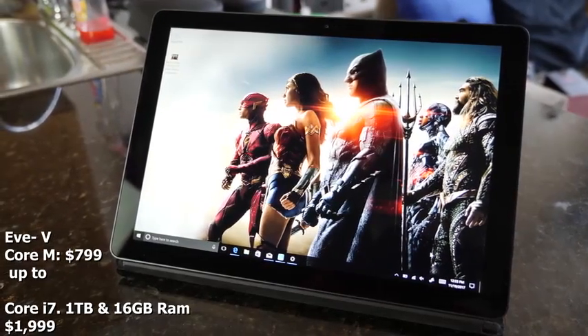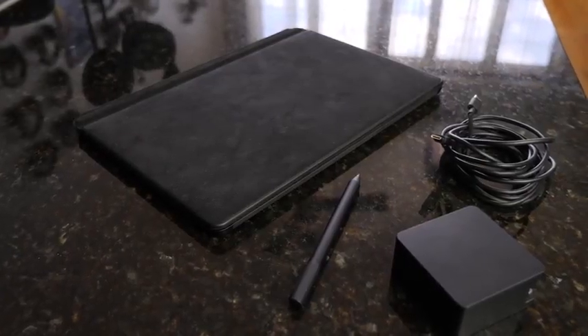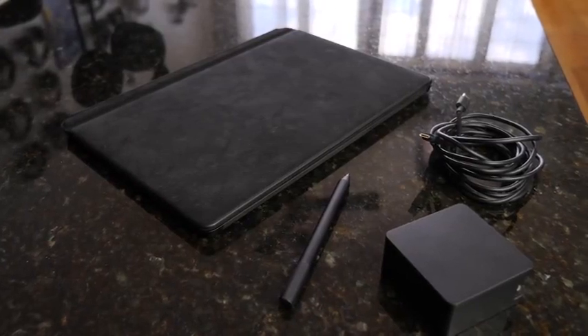That's how much it costs for all that. It also comes with a combined keyboard and pen together, so you don't buy those extra, which is absolutely fantastic. We'll talk about those accessories in a second.